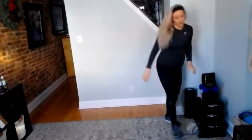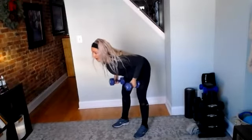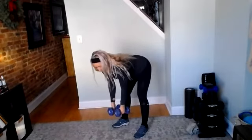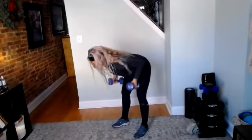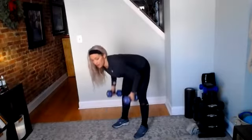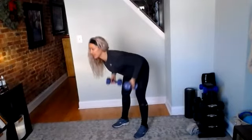Grab your bent over row weights. Just like before, neutral grip. Three, two, and go. Good job — use the breath, exhaling as you pull. Good work. 20 seconds. Dumbbells come all the way up to the belly button, then release. Drive those elbows back, put your shoulder blades together, elbows by your sides. Three, two, and rest. Good job.